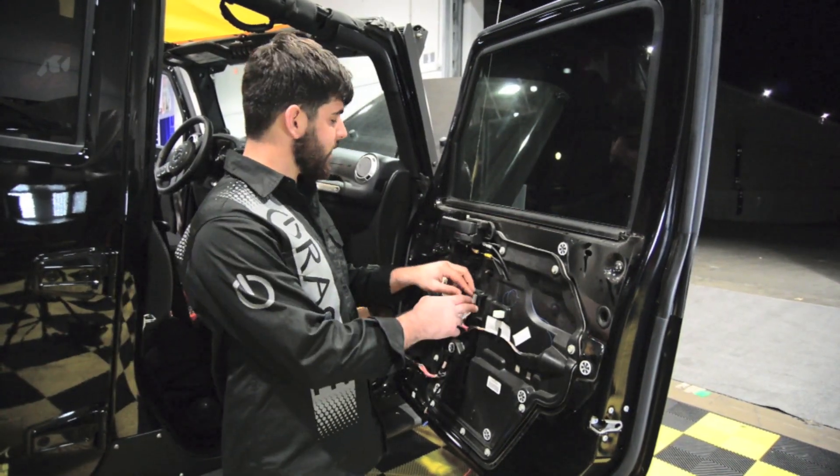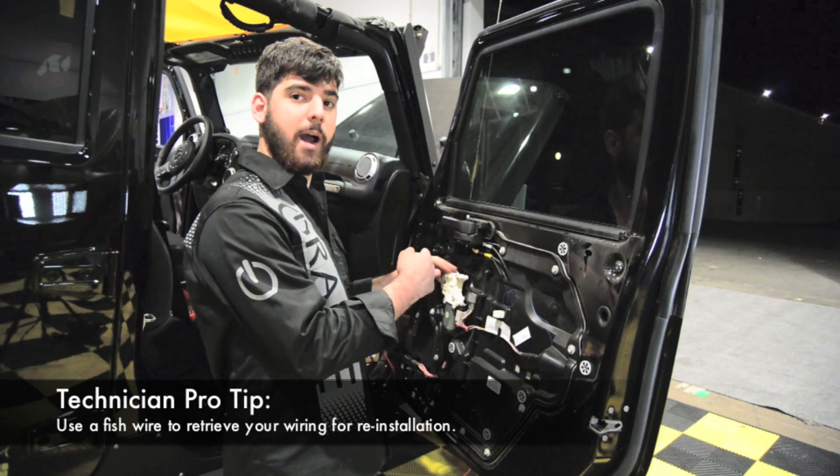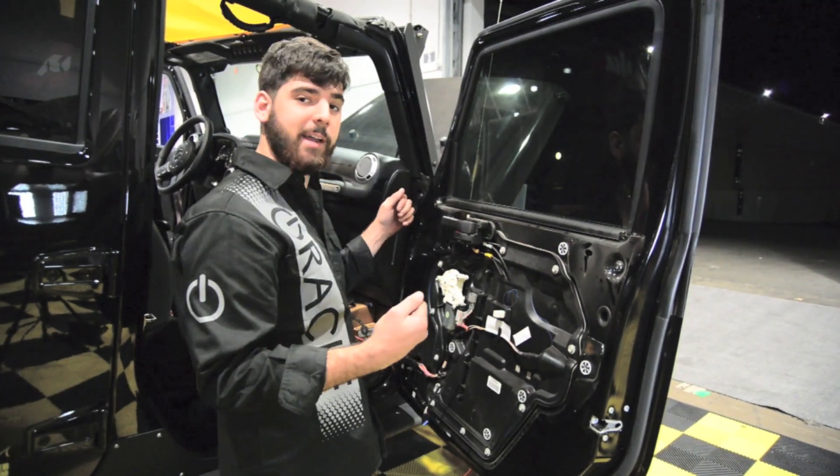A good tip is when you unplug this and run the wire through, you might want to tie a string to the wire when you pull it through. That way when you go to install it, you can just pull that string right back to where it arrived.